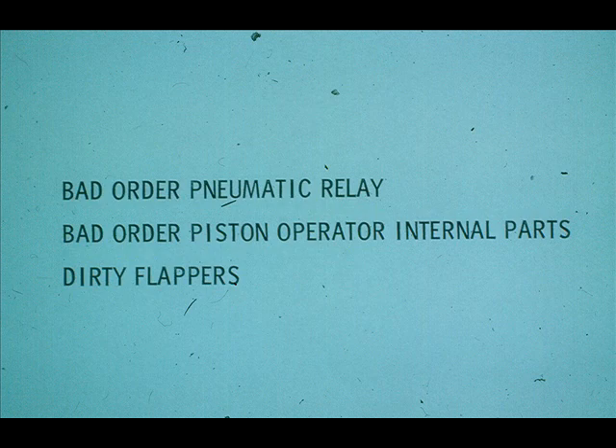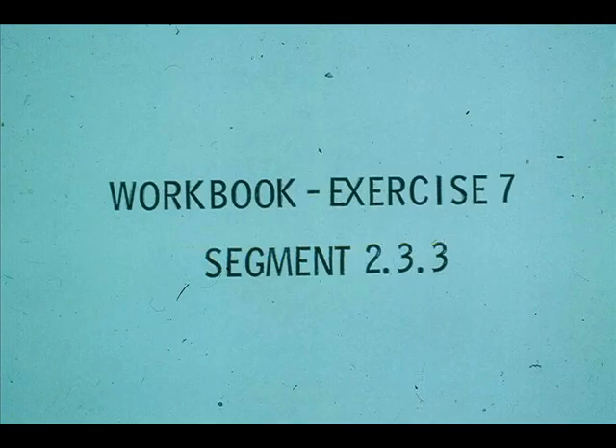In summary, erratic or sluggish piston operator type actuator performance can be caused by a bad order pneumatic relay, bad order piston operator internal parts, or dirty flappers. Now, work exercise 7 in your workbook.